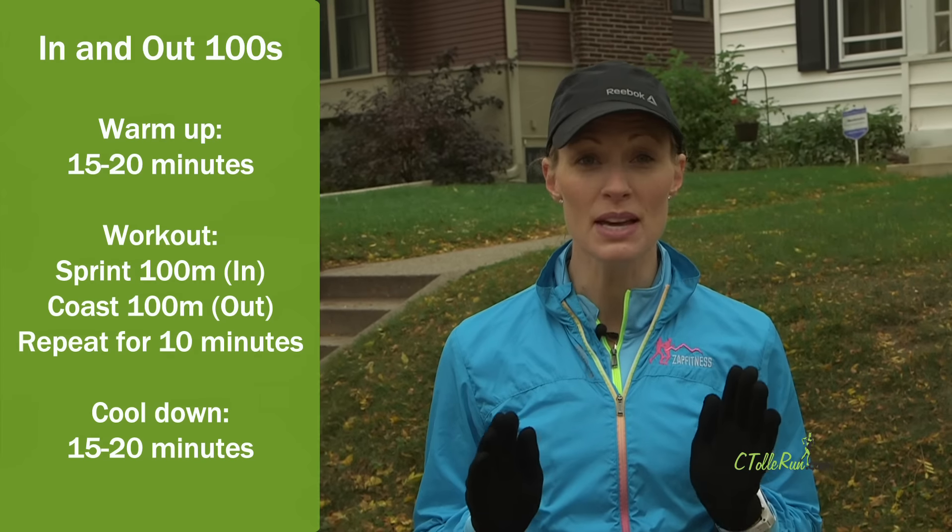I love this workout because it teaches me how to switch paces up when I'm doing a 5K or a 10K. It's hard, but it makes me feel really fast and really fit afterwards.